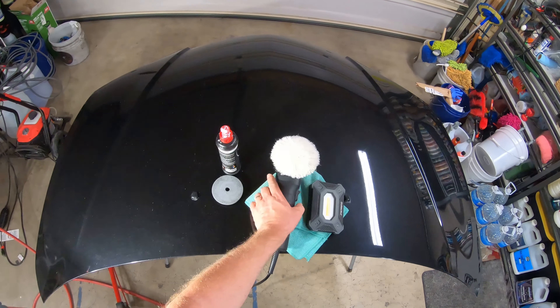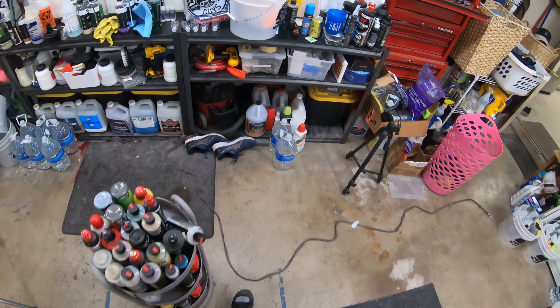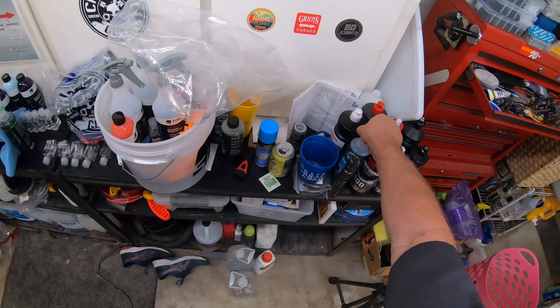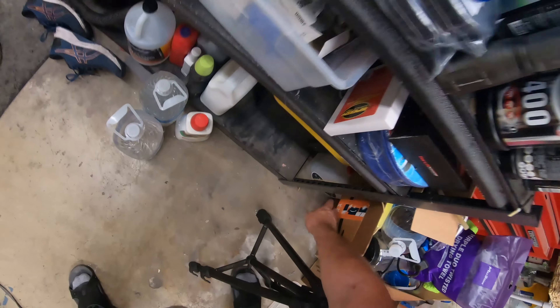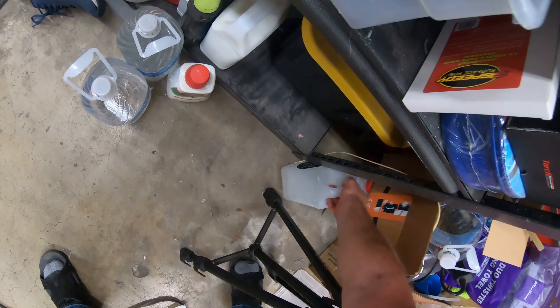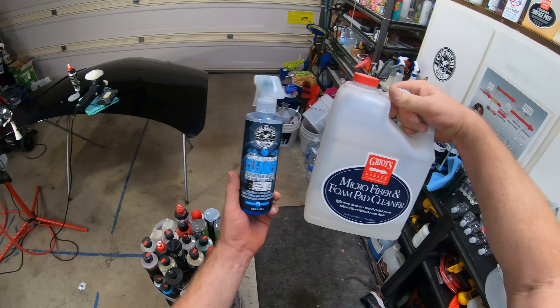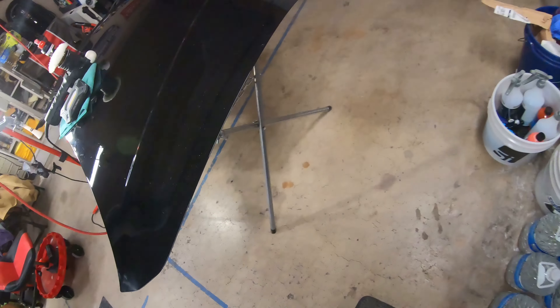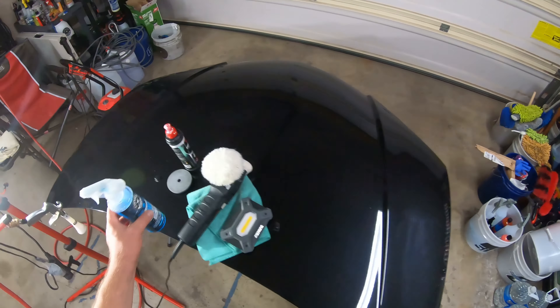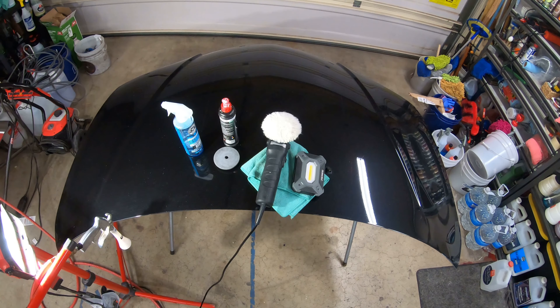Now when you're done with your pads and you've polished out your car, you can use either a foam pad cleaner or the Griot's Garage microfiber foam pad cleaner — either one. Spray them down, get your soap on there, or any kind of degreaser, and wash your pads out with water. Shake them out and put them away to dry.